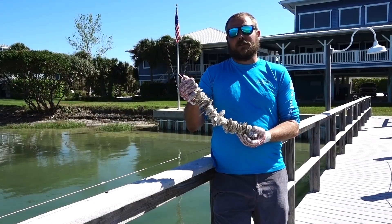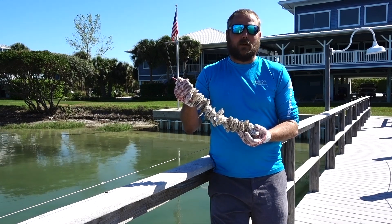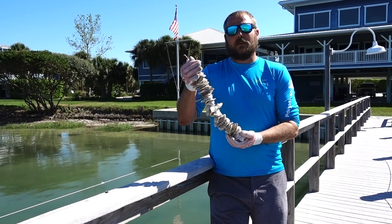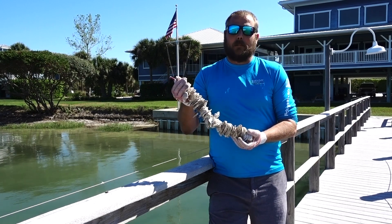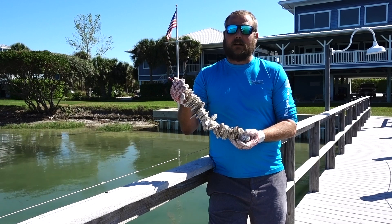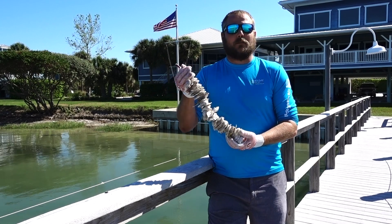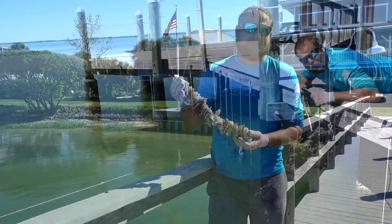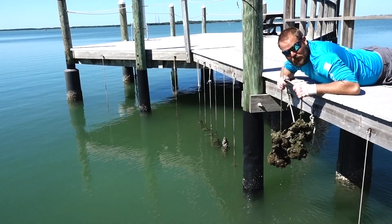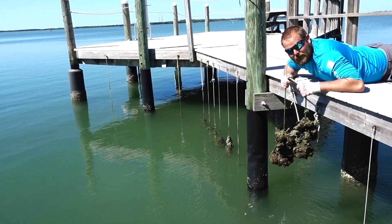These vertical oyster gardens are available here at Tampa Baywatch for private homeowners to take home and place on their property. By putting some of these on your dock, it allows you to create oyster habitat, work on the biological filtration around your dock and the surrounding area, and also create stewardship and discussion with your neighbors about the importance of oysters here in the Tampa Bay community. We hope you enjoyed our video, and from all of us here at Tampa Baywatch, we thank you for helping us save the bay every day.